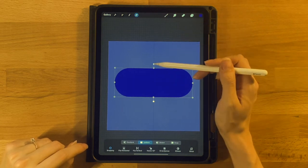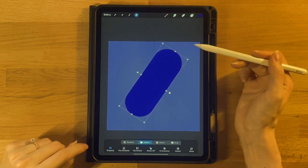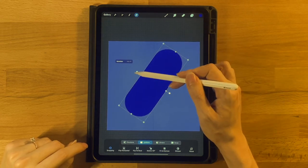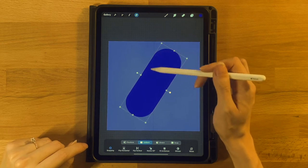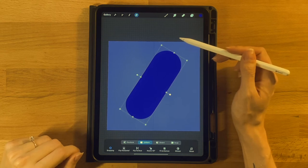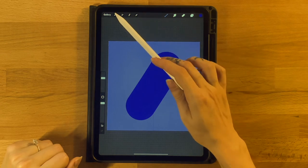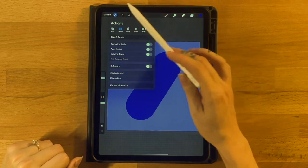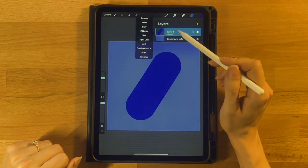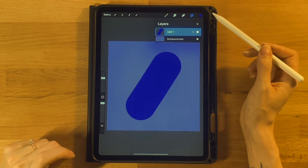Grab the arrow tool and rotate the shape a good amount — not quite 45 degrees, a little higher than that, so it's closer to vertical than horizontal. Get it closer to the center of the screen. Then we don't need symmetry anymore, so go to the gear icon, turn off the drawing guide, go to the layer menu, click on this layer, and turn off Drawing Assist so it doesn't try to do symmetry anymore.